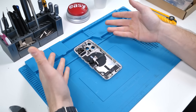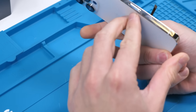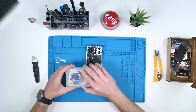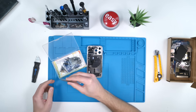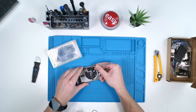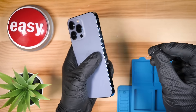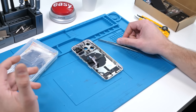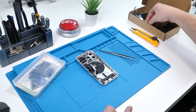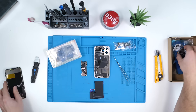A few things to check on the housing before we start building: there's supposed to be a little nub here for the sim ejector tray that pushes on the board and pops out the sim tray, but it's not there. We'll grab it with tweezers — a lot of people install housings and forget this, then nothing happens when they stab the sim ejector hole. Now it's in there. I'm a little worried because I have no screw chart, so putting the screws in is going to be challenging. Let me visualize what I need to do first.